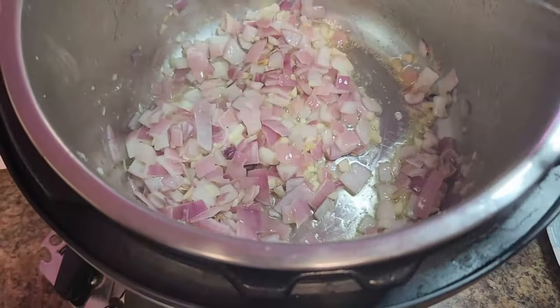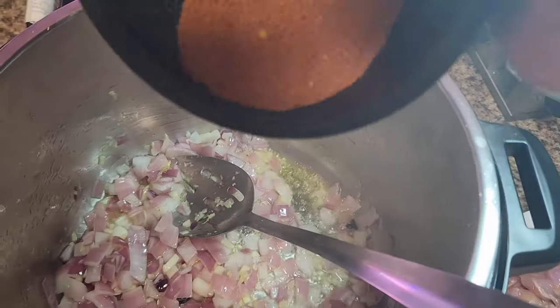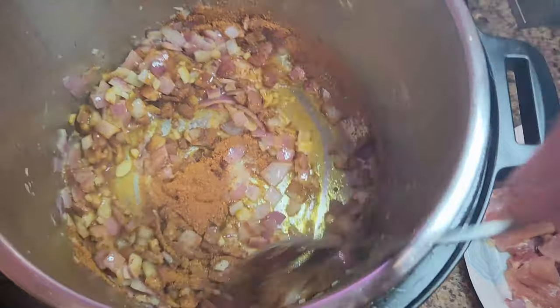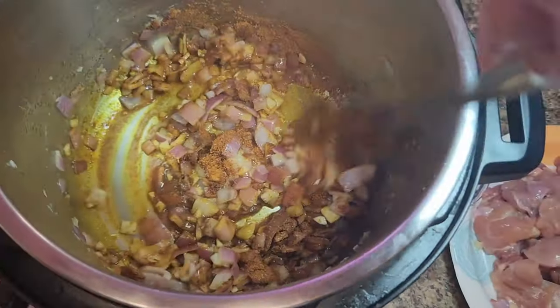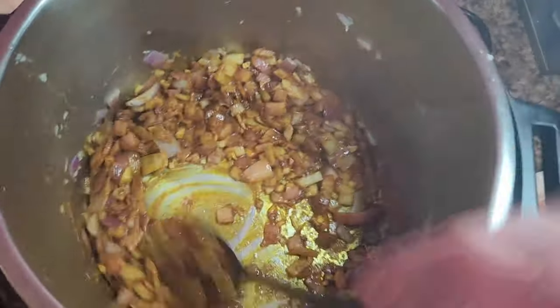I do recommend red onions for this, not white — it will come out better, but you can use white in a pinch. Now go ahead and take that spice mixture and add it in. We're going to toast this for about a minute or two until it becomes fragrant and starts to smell heavenly in your kitchen. You'll know when.